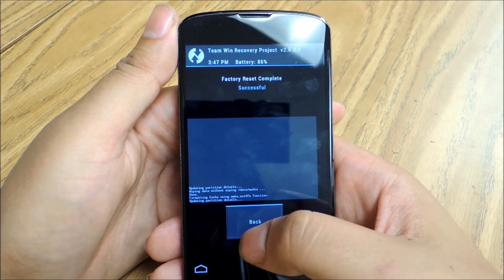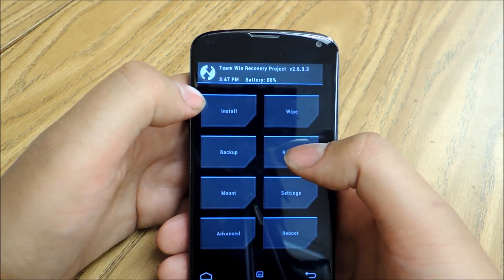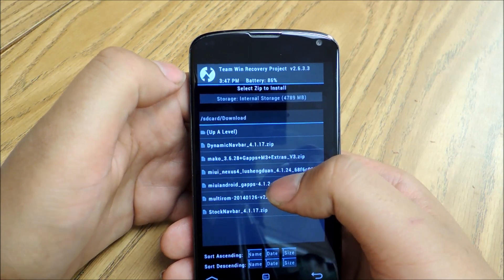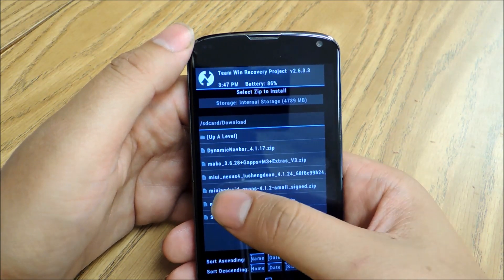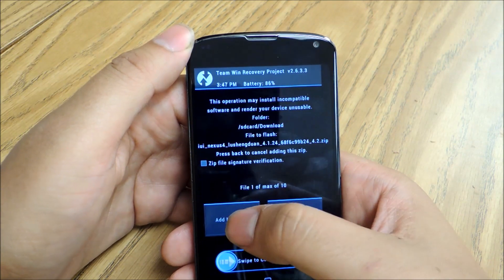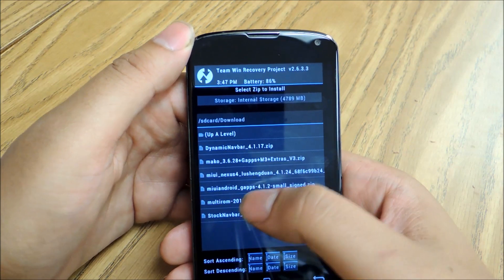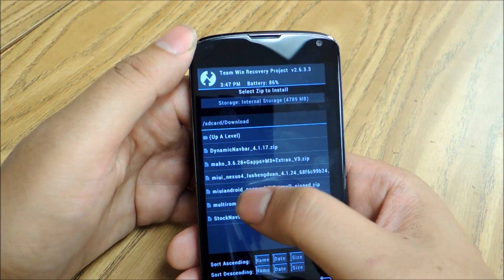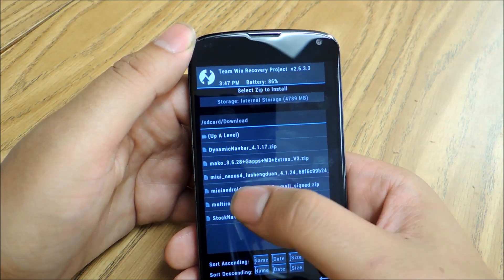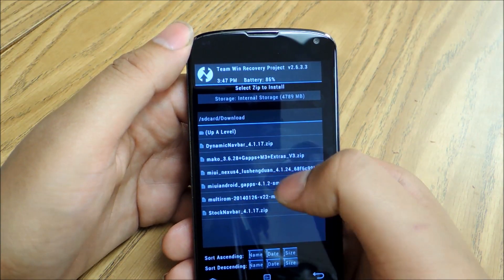Once the factory reset is done, go back and install both the zip files for MIUI and the Google Apps package, or GApps. We'll go to Install, then go to MIUI Nexus 4, tap that, and then go to Add More Zip Files because we're going to flash both files at the same time, and we're going to flash MIUI Android GApps. It's important that you use the MIUI version of Android GApps, because if you don't, you won't be able to sign into the Play Store or use your Google account.